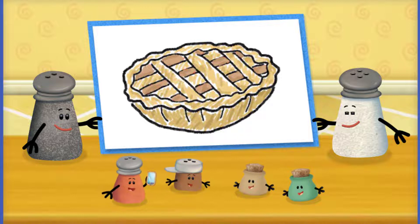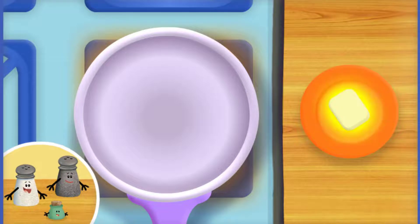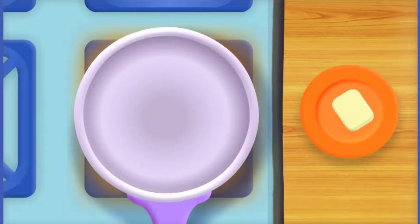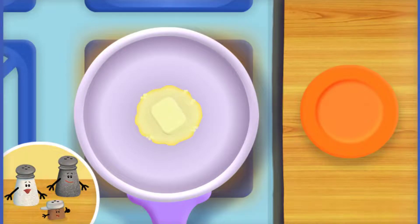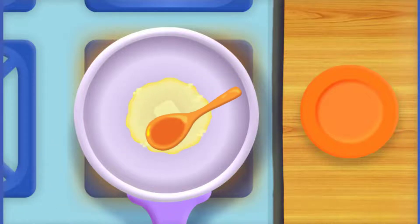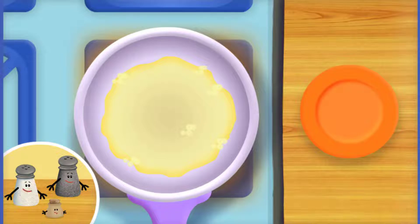Apple Pie is a tasty pastry filled with fresh apples, often cooked in a delicious mixture of butter and spices. First, let's drag some butter to the saucepan. The butter is starting to melt. Use this spoon to stir the butter. Well done, kitchen helper — the butter is perfectly melted.